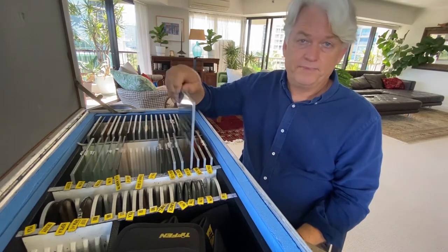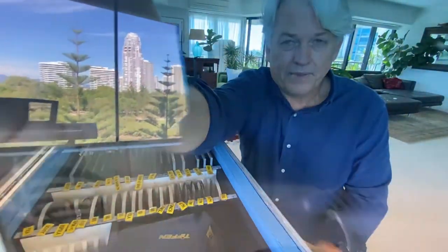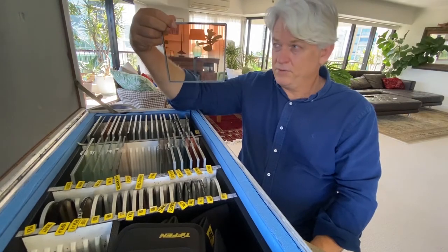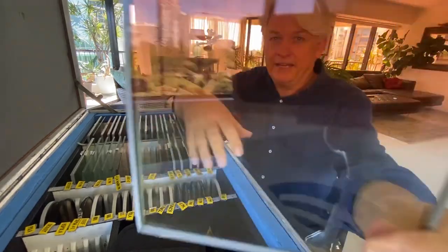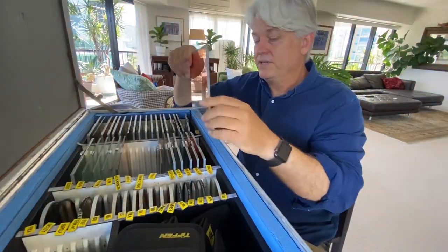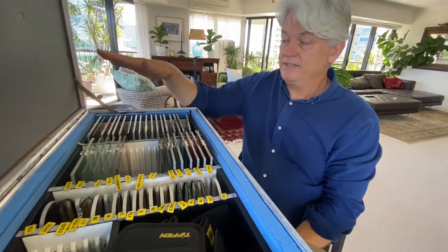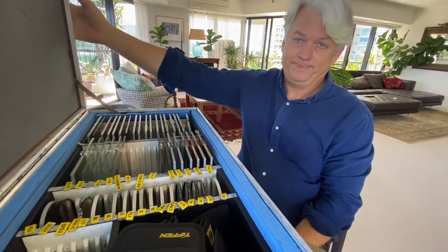I've got some blue graduated filters that accentuate the blue of the sky. And I've got the same sort of thing in coral, which is a warming filter — that gives you this corally type cast that you can use to create that effect in the sky. There are many, many different types, but these are a very important part of the DP toolkit — the filters.